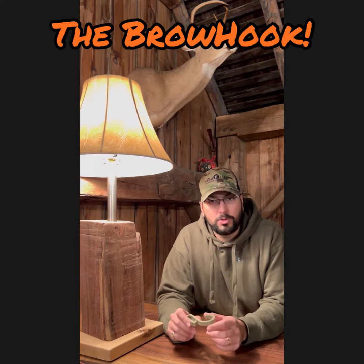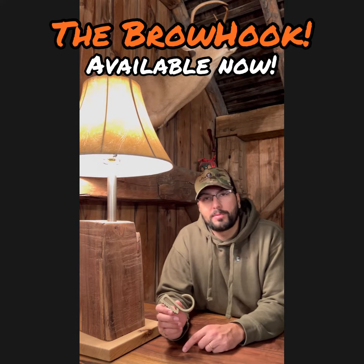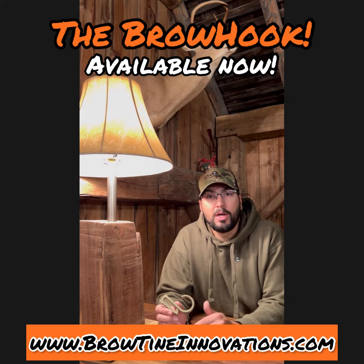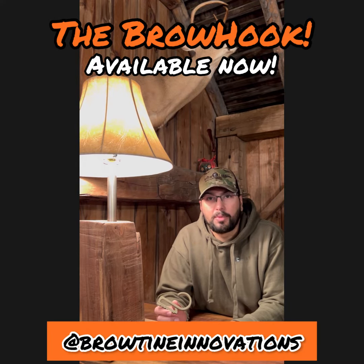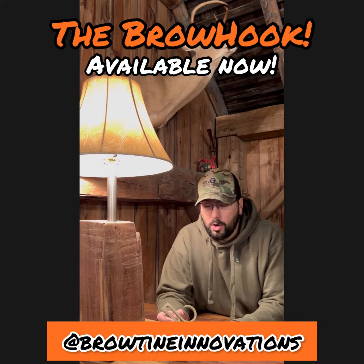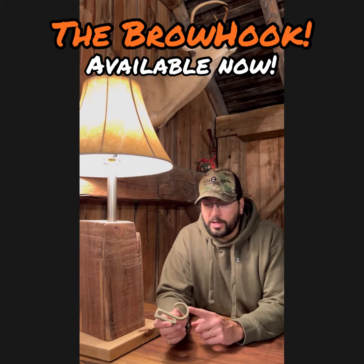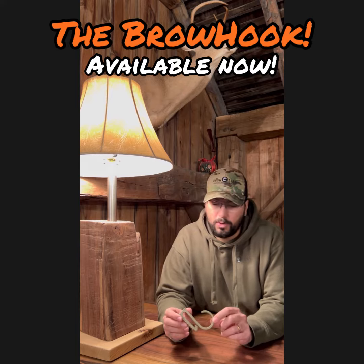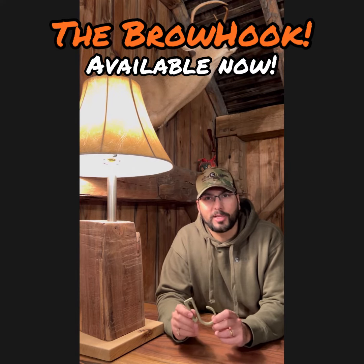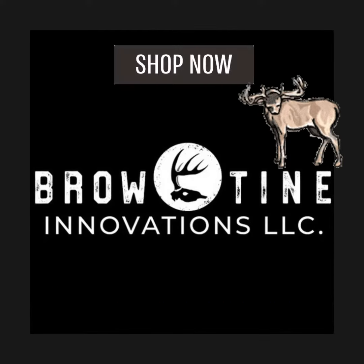We love it. It's been a huge help for us and we feel it's time to bring it to you and make it available. And now it is on our website, which is www.browtyneinnovations.com. You can check us out — it's the Brow Hook. Look us up on Instagram at Brow Tyne Innovations or on Facebook at Brow Tyne Innovations page. We hope you like it. We hope you find some uses for it, and we'll have more on the specific details in the future to tell you why we designed it exactly the way we did. Thanks for tuning in. Thank you.